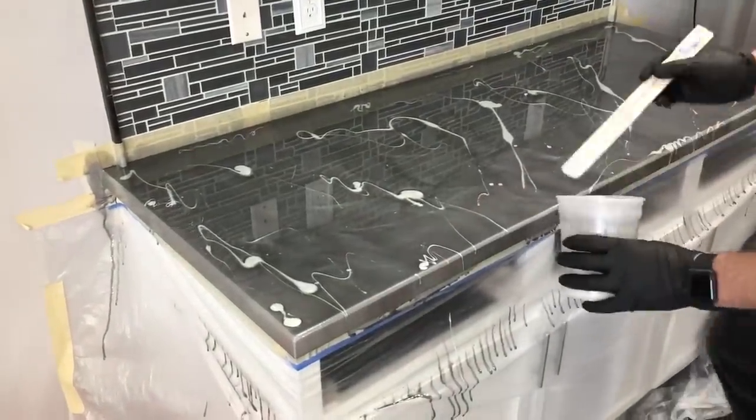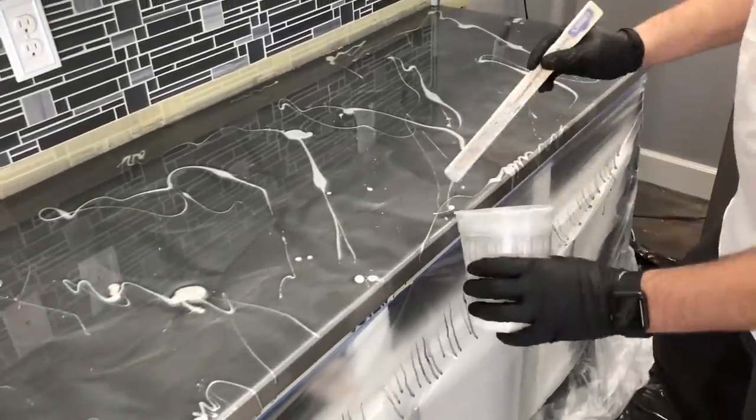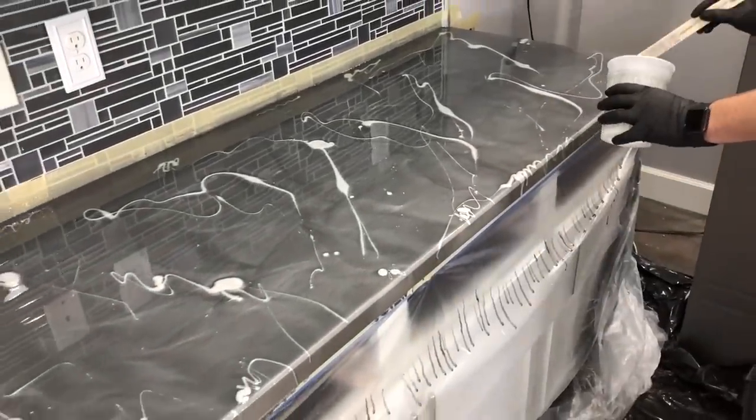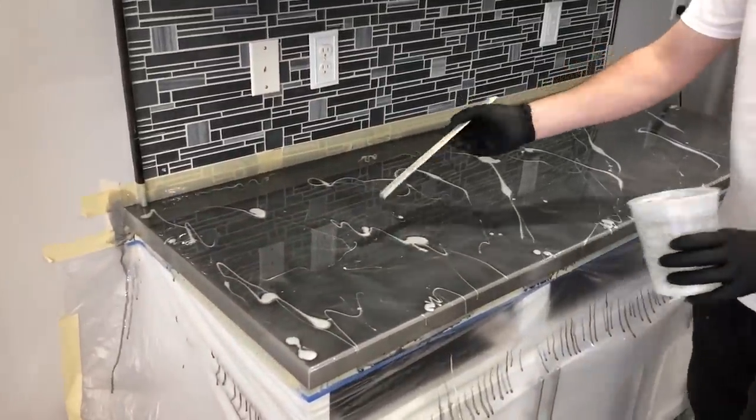You definitely don't want to cut it that close on material. Just get a lot on your counters everywhere and then you can always go back and add some more.